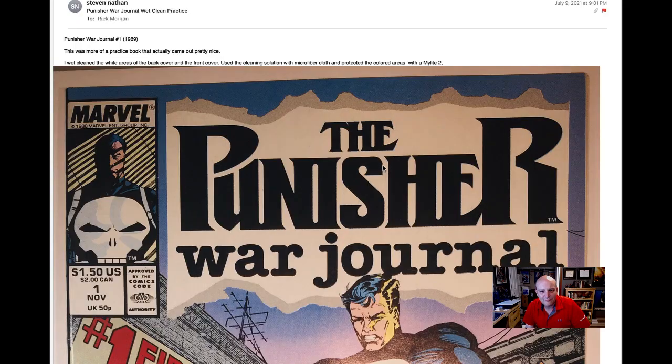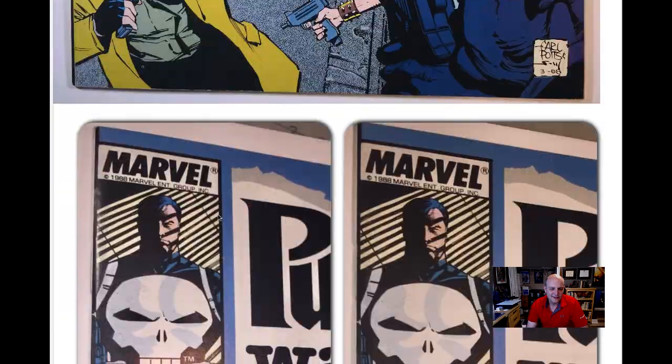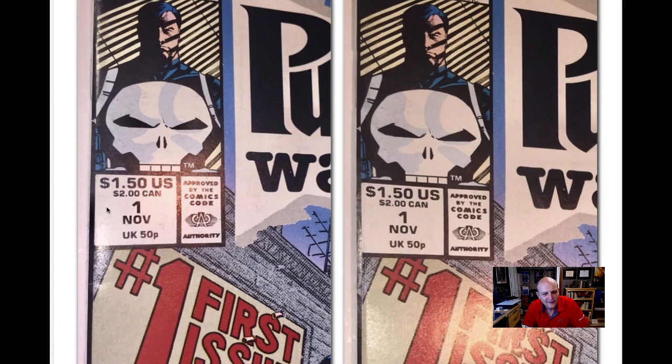And second, I have our good pal Stephen Nathan, who has an update on his wet cleaning. He's been taking a little bit of MacuClean on a microfiber cloth and rubbing it in the white areas while he protects the colored areas with a My Light 2 — which is a really clever application, something I hadn't done before. Let's see what kind of success he has. I want you to observe this white area and around the logo, which is where I think he spent most of his effort. Look what he's done here — you can see this schmutz around this area and look how he's brightened that up. There's a little bit of dirt there still, but it looks much better.